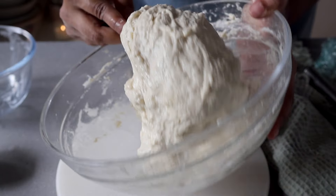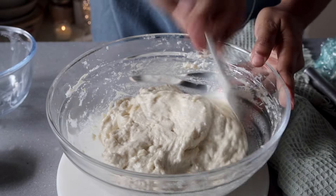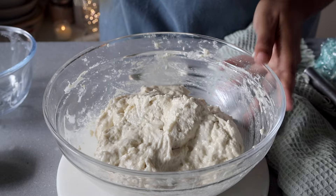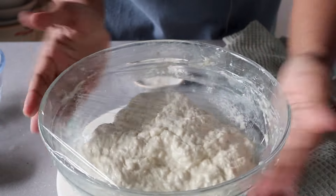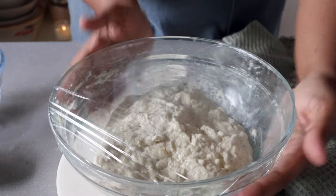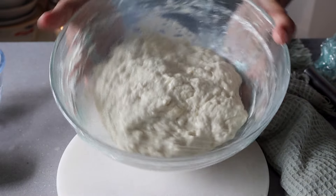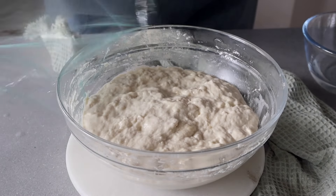Mix until the olive oil is well combined into the dough. This is the consistency you want — it's a very, very hydrated dough, and you won't possibly be able to knead it because it'll be very sticky. What you're going to do is let it rest for 30 minutes, wrapped in cling wrap, in a warm, dark place. After 30 minutes, we'll start with our first set of stretch and folds.